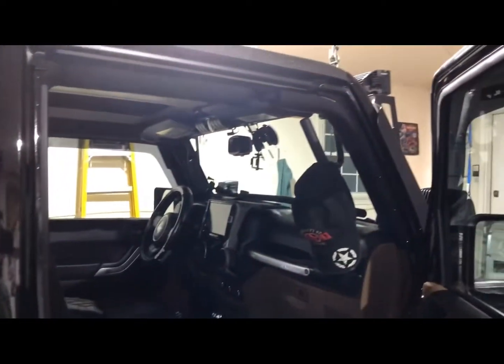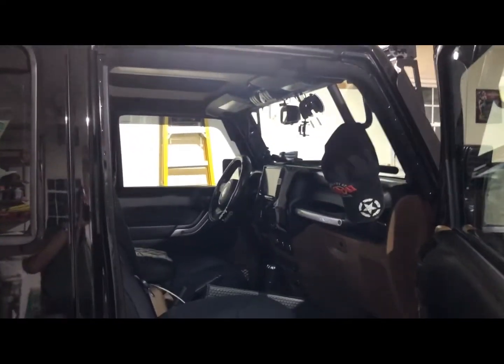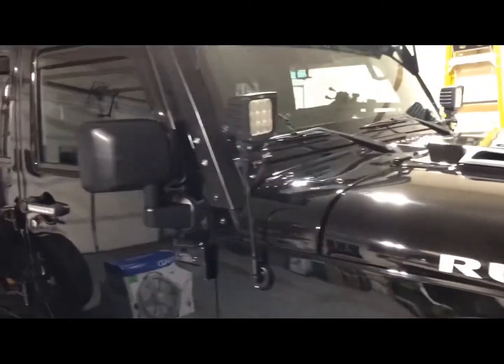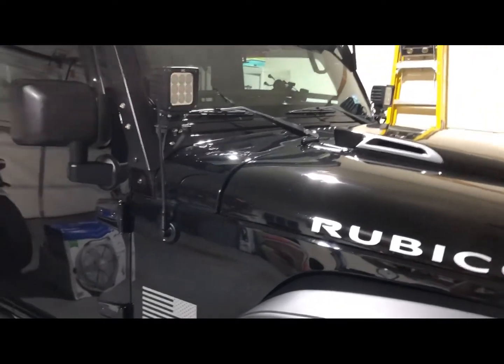Being a Jeep owner, we use our Jeeps — we ride around, take the tops off, use it during summer, it's supposed to be a fun vehicle. The issue is if you do not take care of these common areas and seals, you're going to end up with problems and leaks. I hope you take the responsibility of doing this twice a year. Even if your Jeep doesn't leak now, you don't want it to leak later.